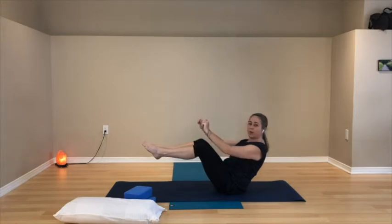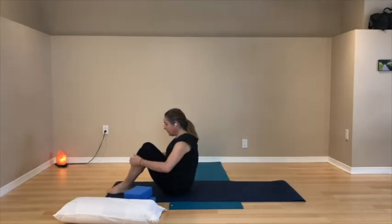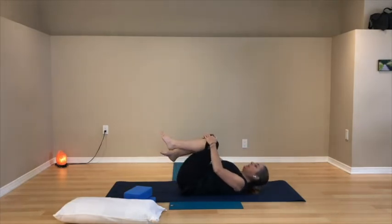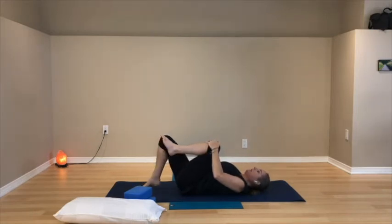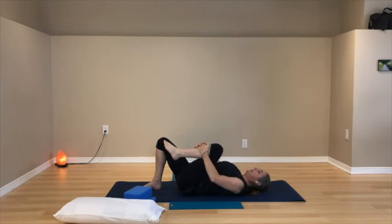Come on down to your back. Let your knees come in for a moment, then keep the right leg and let the left foot come to the floor. Interlace your fingers, hands resting on your shin or behind your thigh. Let the right leg sink in. Relax your shoulders, arms, and jaw.